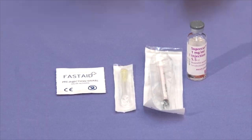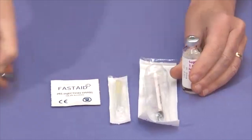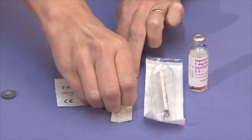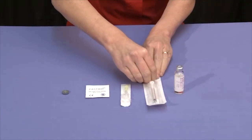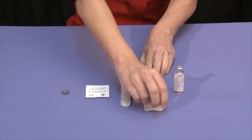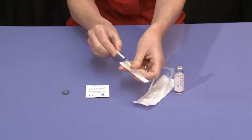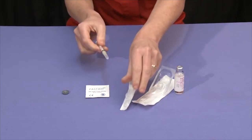First, remove the plastic flip top from the vial of Bucerulin. Break the seal of the packaging on the needle. Next, remove the syringe from its packaging and attach the yellow injection needle to the syringe, keeping the protective cover in place over the needle.